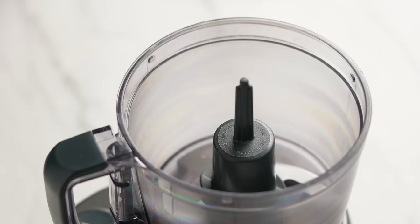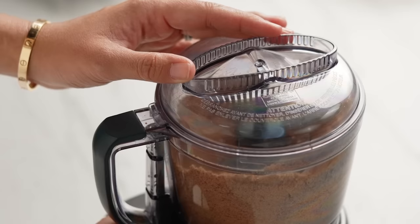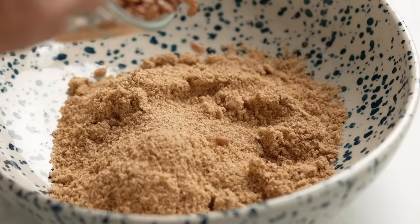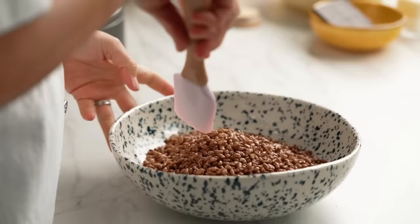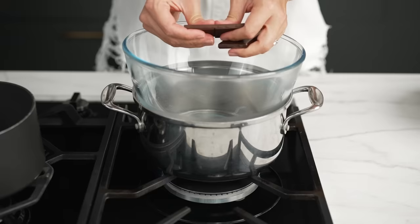I'm going to pop my Cocoa Pops into the blender, along with some digestive biscuits — the typical biscuit you'd use for a cheesecake base. Pour that out and add some more Cocoa Pops. To bind it all together, I need to melt some dark chocolate in a bowl set over boiling water.